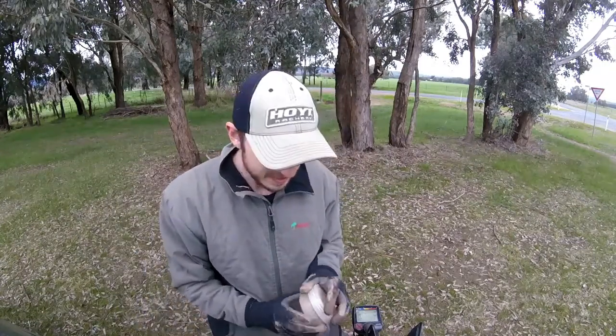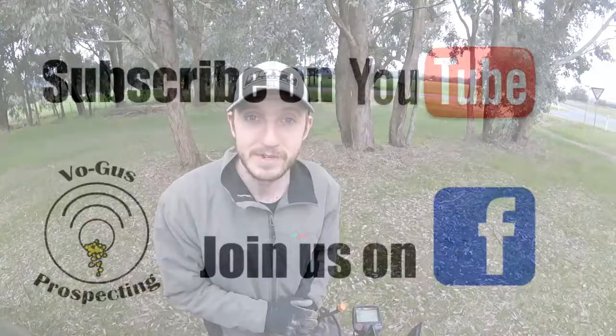I'll be back here for sure to have another look. As always, thank you very much for watching. Hope you enjoyed the video. Remember to hit the subscribe button if you enjoy our channel and as always I hope to catch you next time.